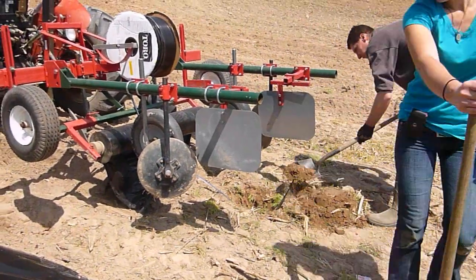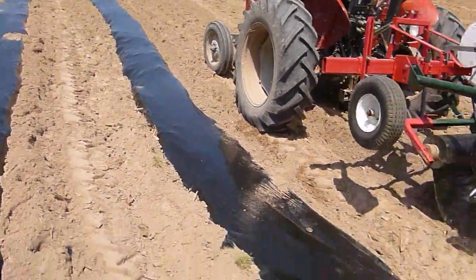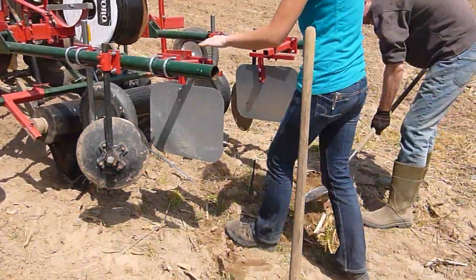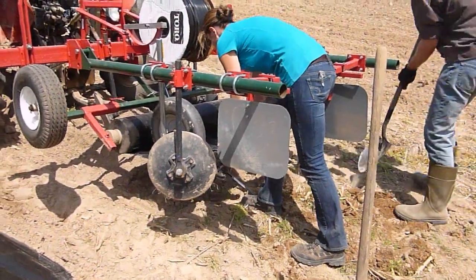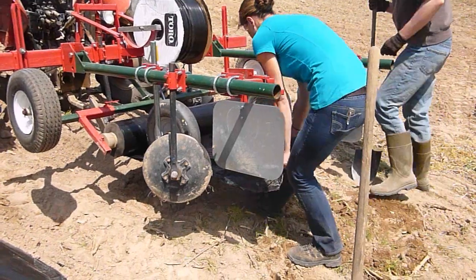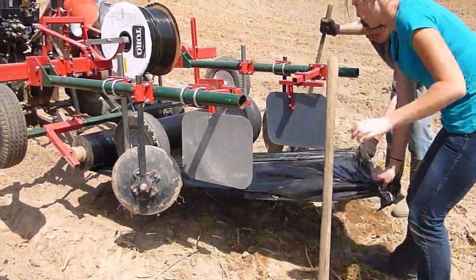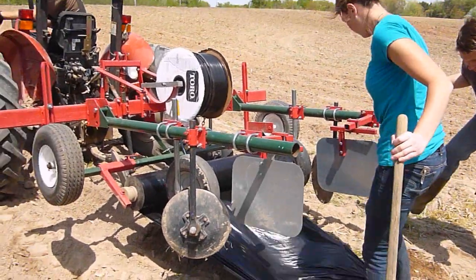We found it does work quite well. We did these raised beds earlier — we make raised beds with a modified powered rotavator. As long as you keep the raised bed less than four inches high, this Model 90 seems to work really well.